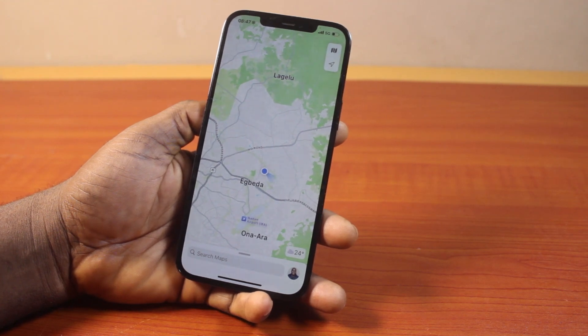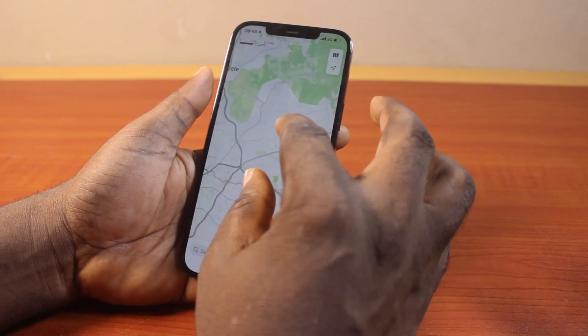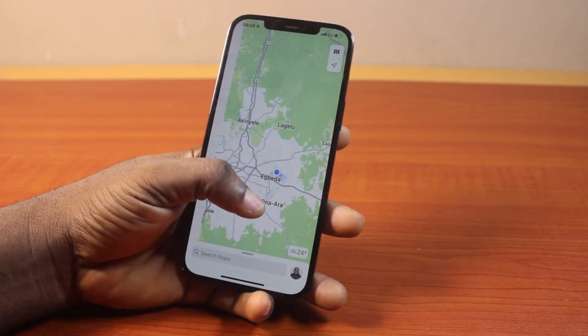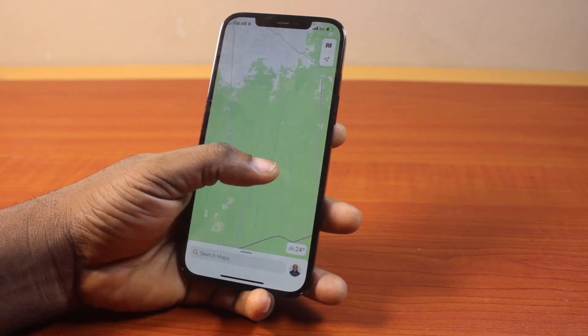All you need to do here is this. Double tap the map screen. So this is going to make this map zoom. This is just the one-handed feature like this. So that is going to make the map bigger.